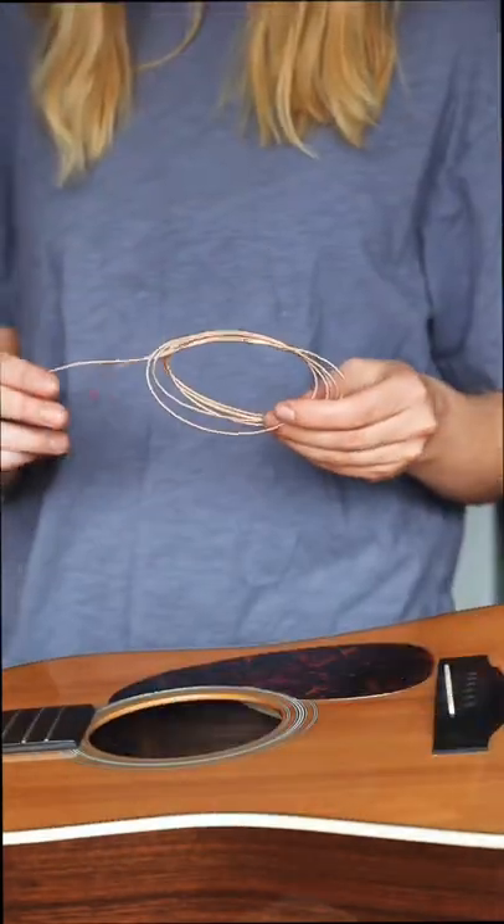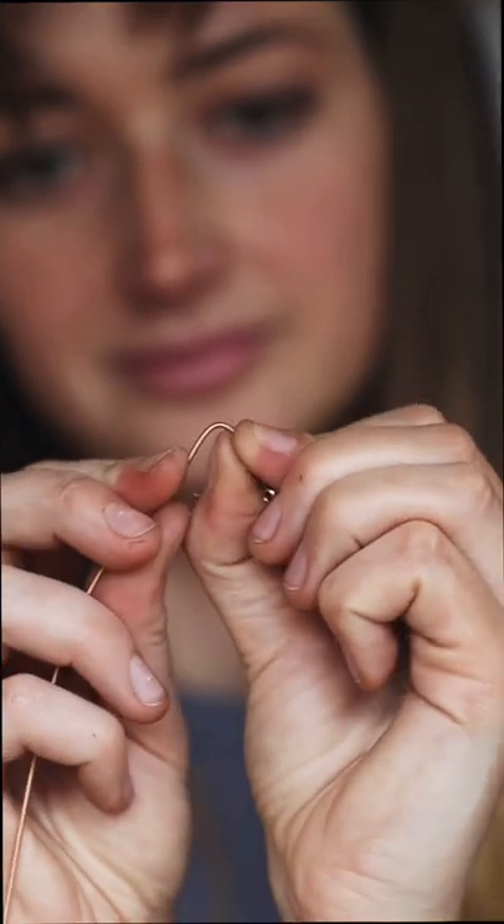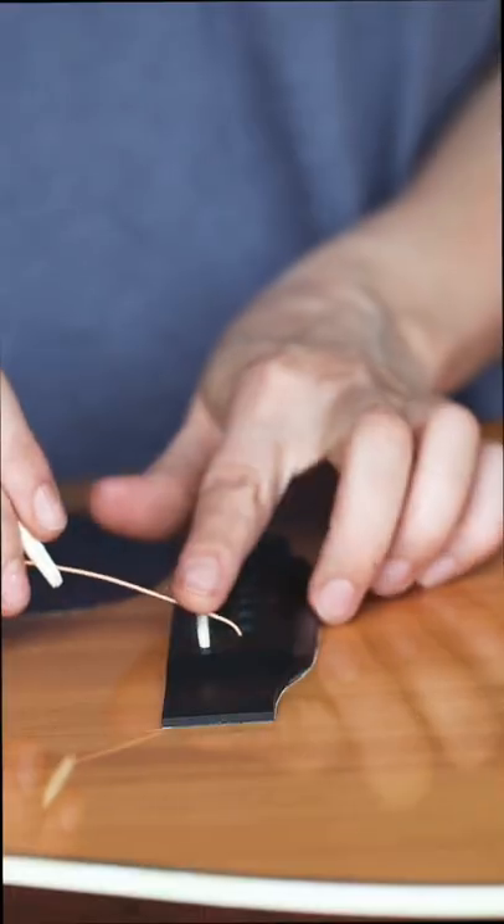Next I'll grab my strings. The ball ends are coloured to represent the thickness of the string, and I like to put a little kink in the end of the string — it just helps the bridge pin to guide it into place.